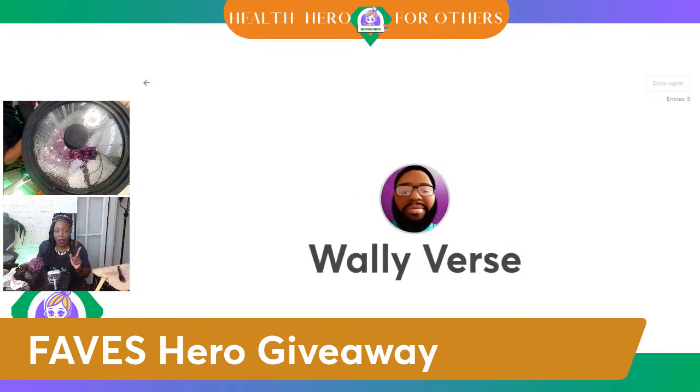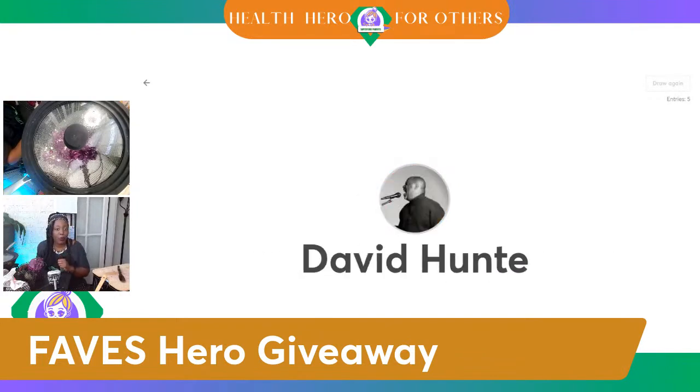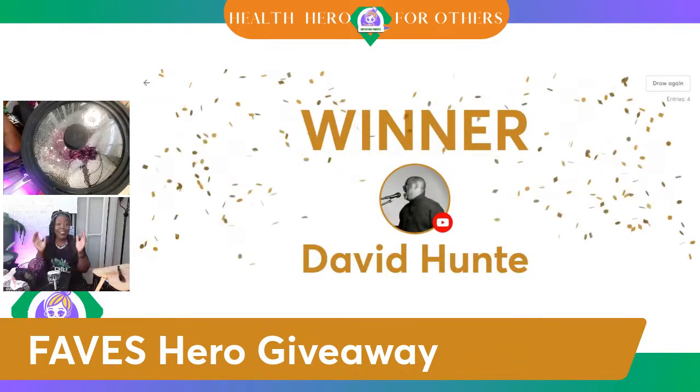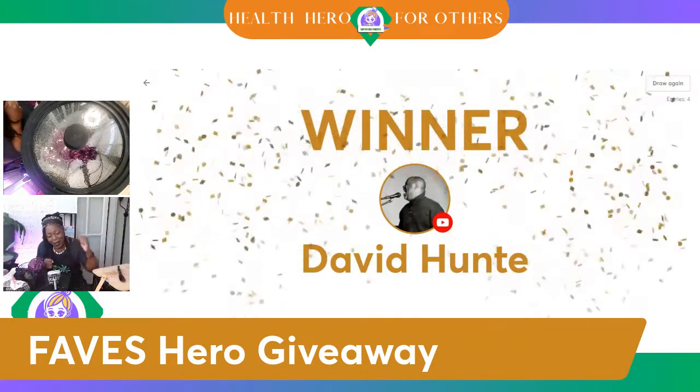David Hunt, Wally Burrs, FR Humphrey, Anania, David Hunt, Wally Burrs, Rambo Greenhands, David Hunt, Wally Burrs, FR Humphrey, Rambo Greenhands, Anania, FR Humphrey, Wally Burrs, Anania — David Hunt, he called it and he won it!